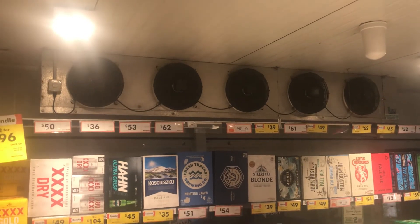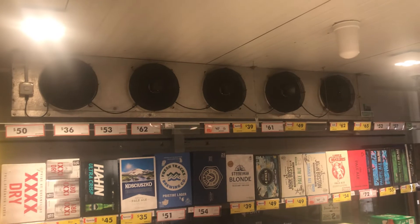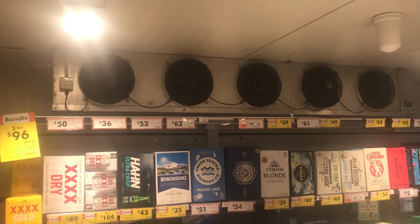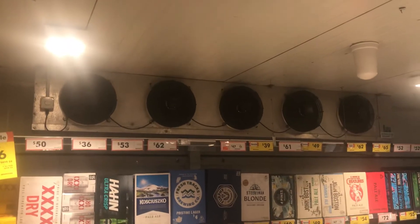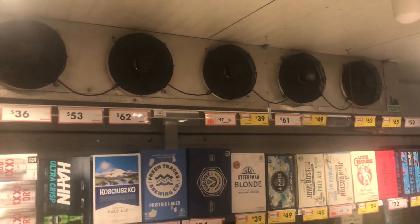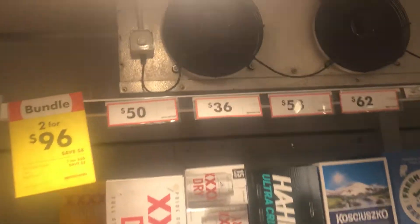So there's five fans on this evaporator unit, as you can see. There is only one evaporator in here, so there's just five fans in here. There's one more I want to look at.